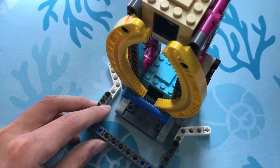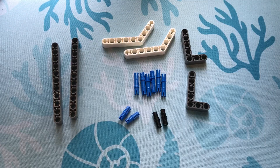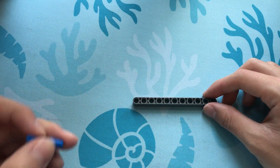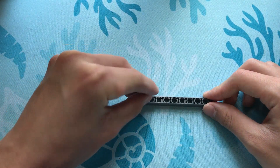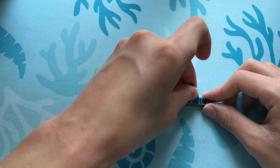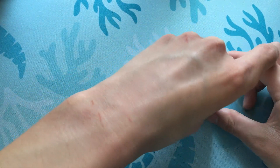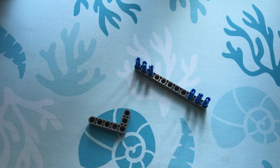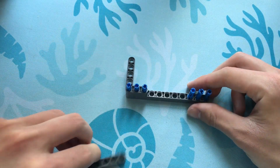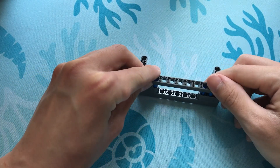Let's start building this mechanical aligner which will help your robot align to the elevator mission. Here are the pieces we'll need. First, let's start out with an 11 beam. Let's take our long blue pins and put them into these spots. Next, let's take our two 3x5 L beams and put them on like this. Last, let's take an 11 beam and put it on top.